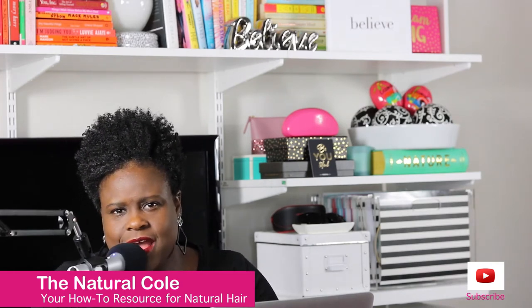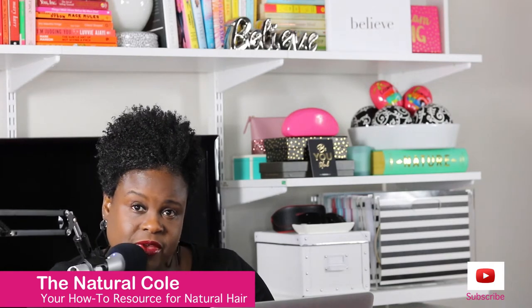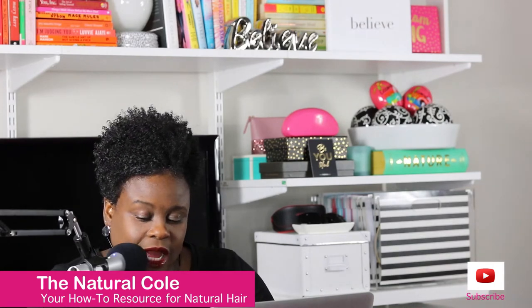So I know you guys are like, Nicole, how do I know when my dimming brush is fake? I'll tell you: if your dimming brush is real, it's going to say dimming on the back of the brush. And this gold layering here, it's going to eventually fade. But even when it fades, you're still going to see the name dimming imprinted on the back of the brush.